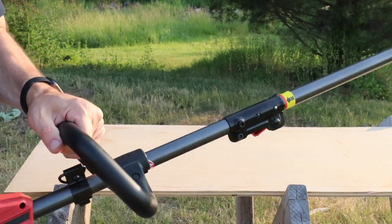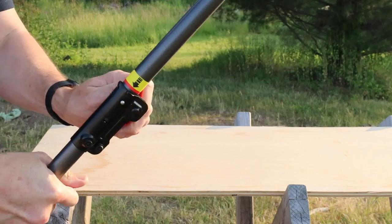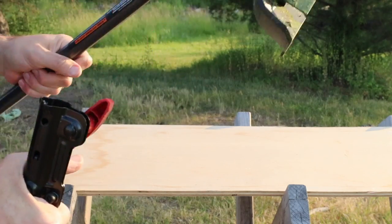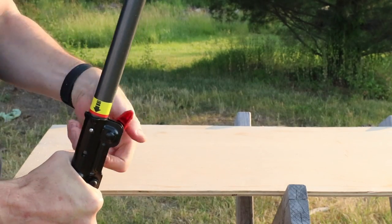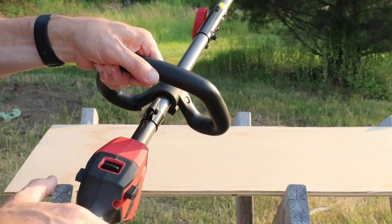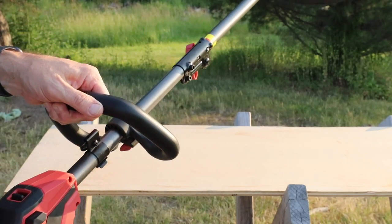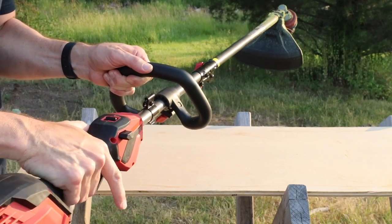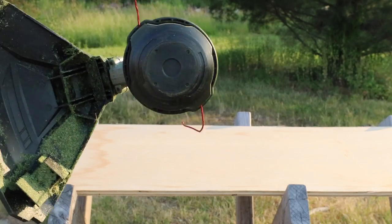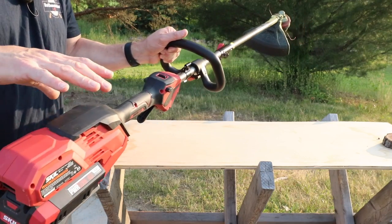So this has the quick connect so you can run some different attachments to it. It's very easy — just unscrew that, loosen it enough, push that little button in right there, and it's just as easy as that to reinstall it. We have a high and a low switch, and there's a safety on the side that you push and then pull the trigger. We have a bump head to feed the line and it's a 16-inch cutting path. With this setup you don't have to go out and buy an edger and a trimmer — this is all in one with the power head.